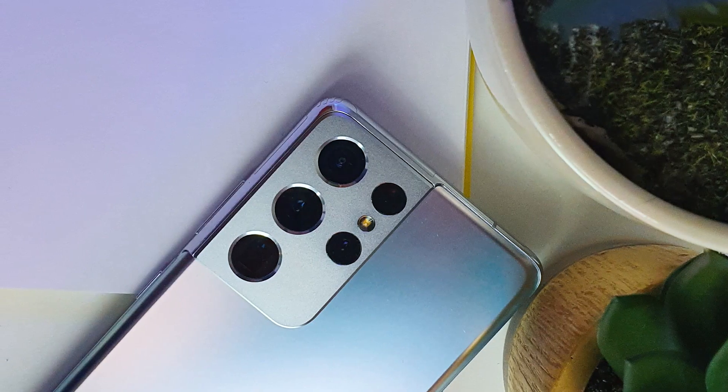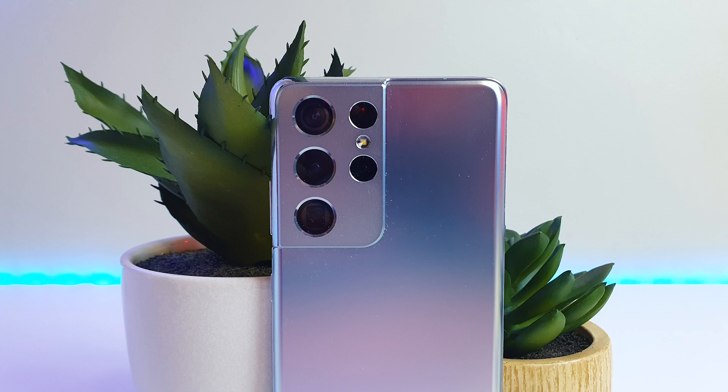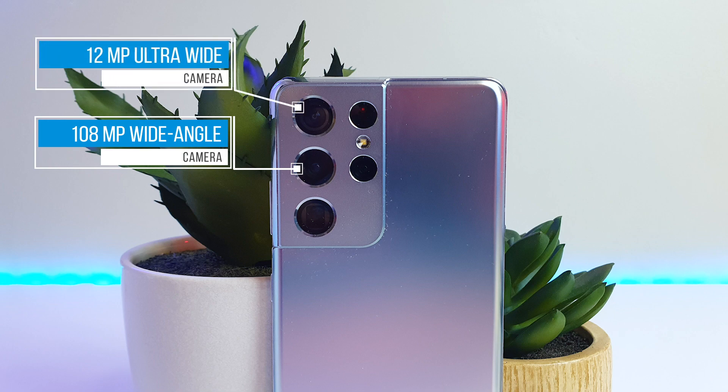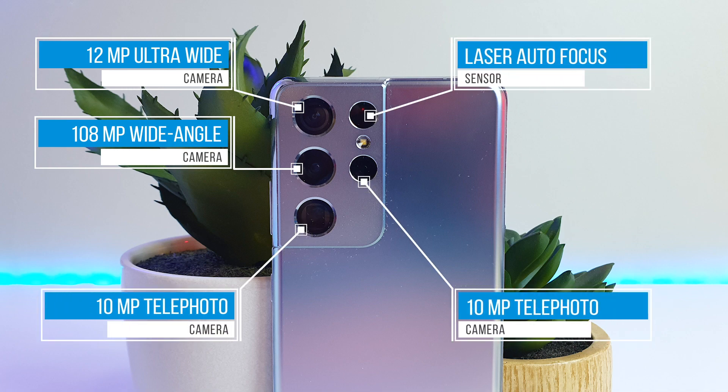The Galaxy S21 Ultra has some differences in the camera setup. Just like last year, there is a 108MP camera to take stunning pictures from a distance without losing quality when you zoom in. Next to this, a 12MP ultra-wide camera, two tele-cameras, and a laser autofocus sensor for even better zoom shots.